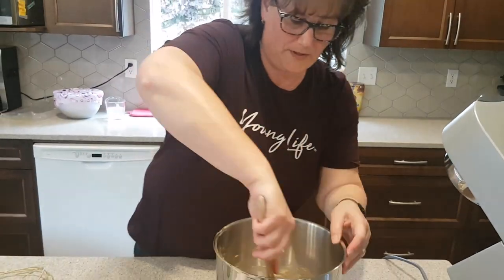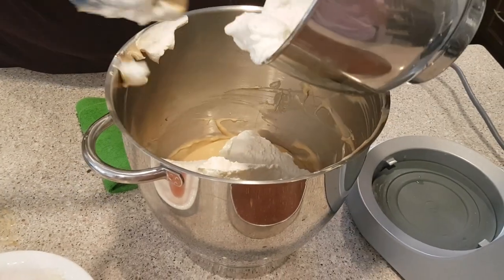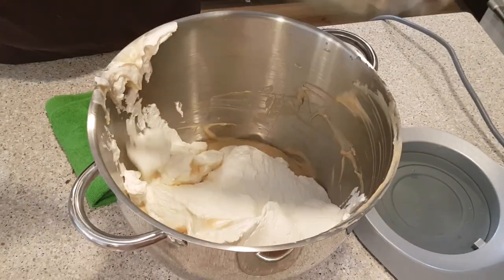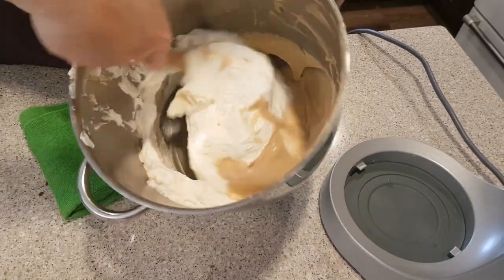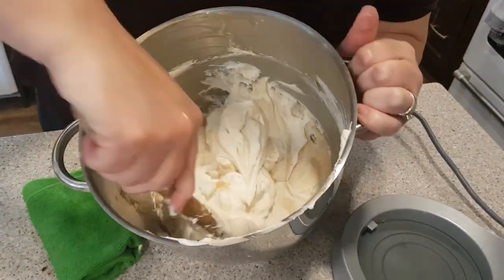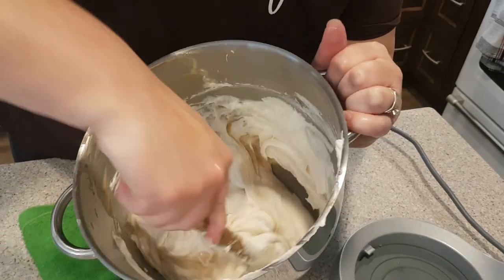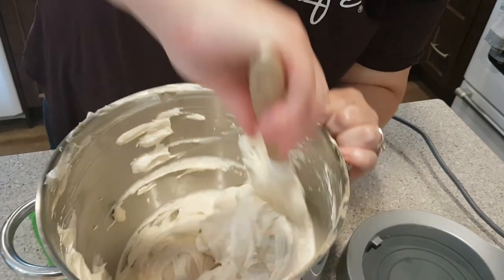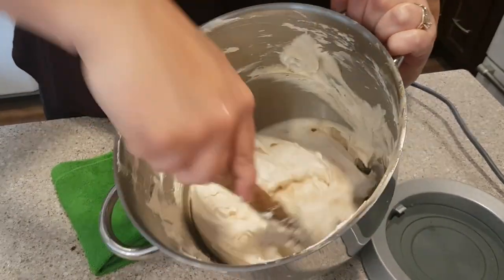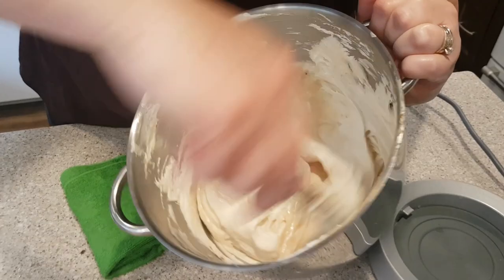We're going to add in either your Cool Whip topping or your whipping cream. Just going to mix this in by hand — I don't want to deflate my whipping cream by using a mixer, so I'm just going to fold this in by hand. Then we're going to pour this over top of our crumb base. You can smell the peanut butter — it smells nice.